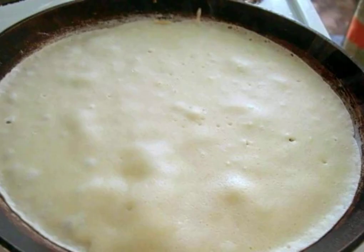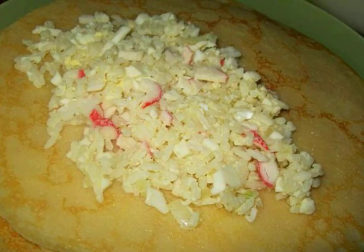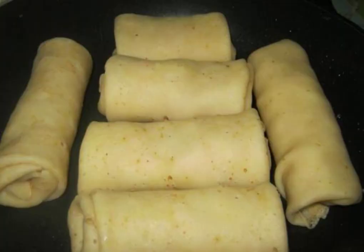Bake the pancakes in a hot frying pan. Fry them only on one side — do not turn them over, so they will turn out more tender. Then put a part of the filling on each pancake, wrap it tightly. Before serving, fry a little on a small amount of vegetable oil.